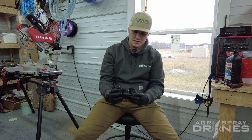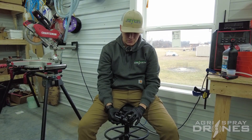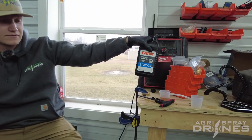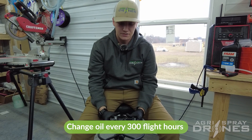Then you will begin dumping all the old oil out, and once you've got all your old oil out, you will begin putting in your new oil. You're supposed to use 10W30 for this, and DJI suggests you switch it out every 300 flight hours.